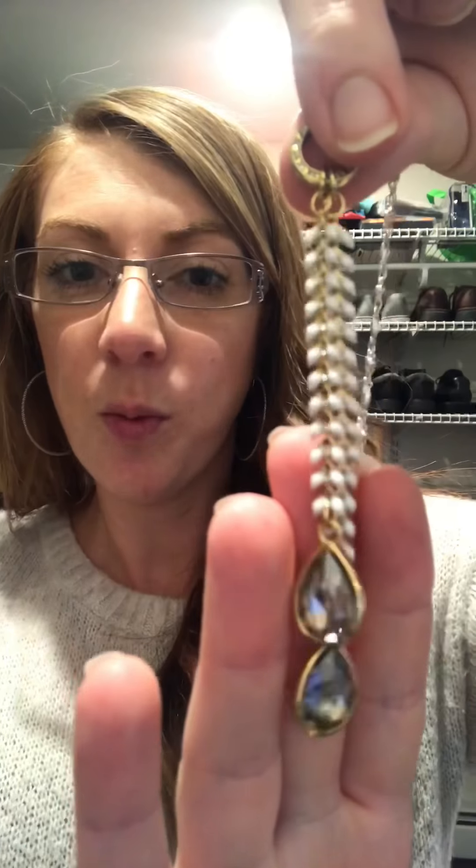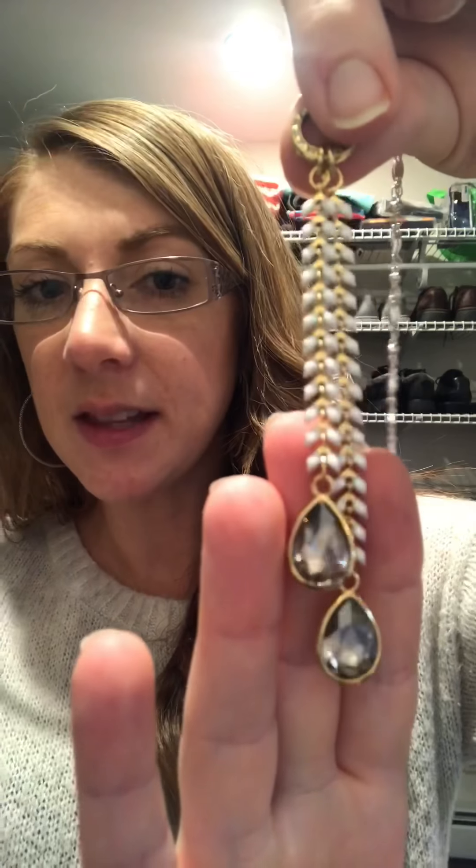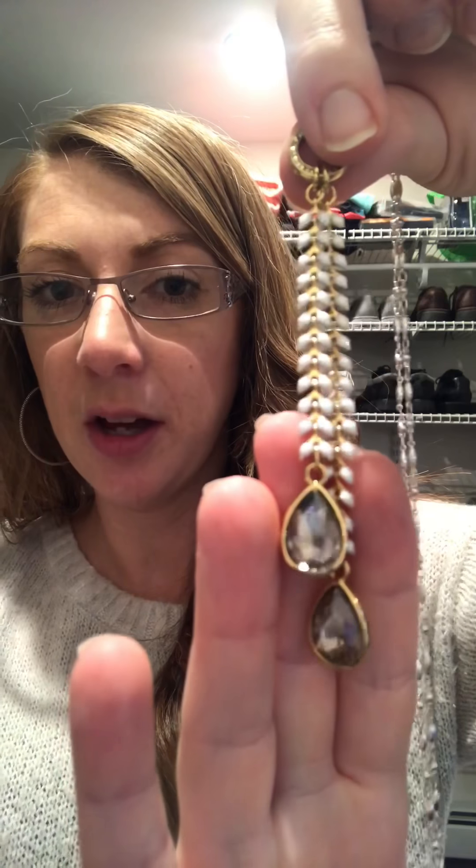And then this part here is absolutely beautiful — it's gold with these beautiful white sparkly stones. And then down here, these beautiful glass beads. One side of them is an almost grayish glass bead, and then on the other side is just gold. So again, this is reversible. You can wear it either way.